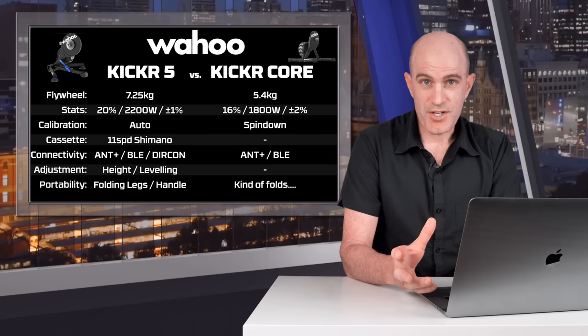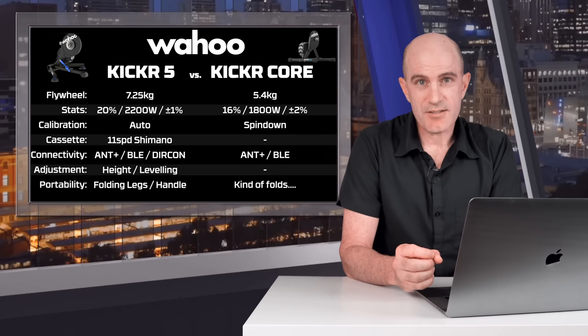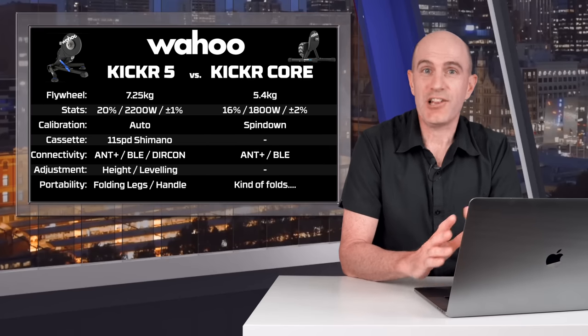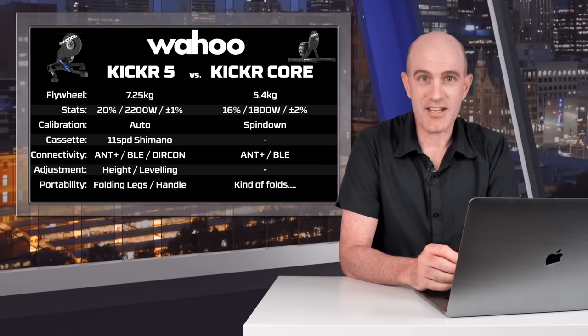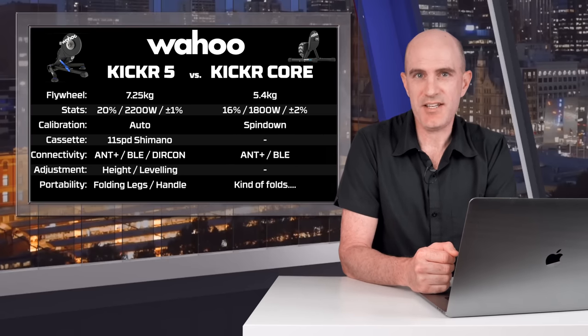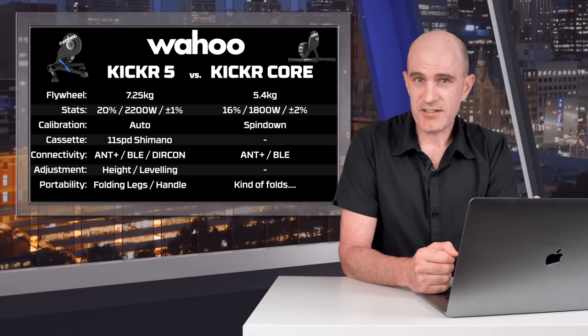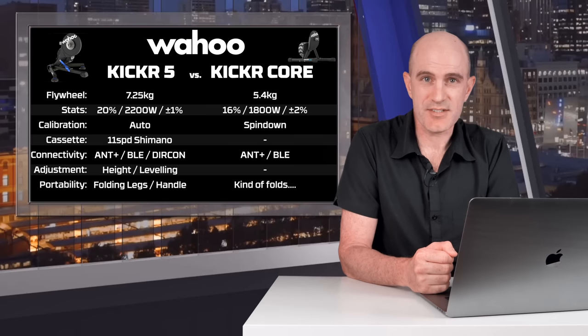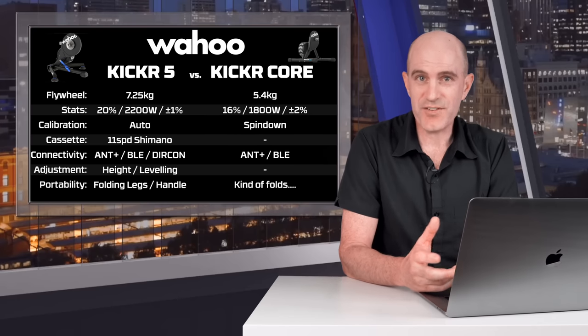So which one is best? Well, it depends. The KICKR Core is a very popular unit that will suit a lot of riders, and there are many happy KICKR Core owners out there. However, for me and what I do, I need that plus or minus 1% accuracy, I do like the heavier flywheel even if I can't really tell, and when Zwift finally supports the Direct Connect port, I'll be using that exclusively for data collection in my Llama Lab tests — it will get rid of all my dropout issues. So for me it is the KICKR 5 over the KICKR Core, but I'm not the average use case.